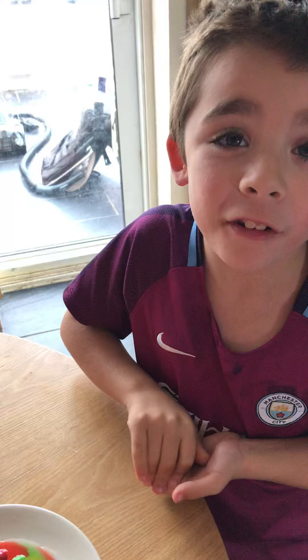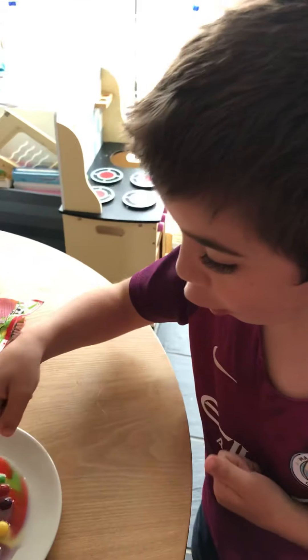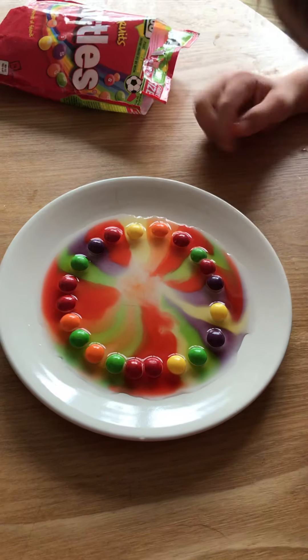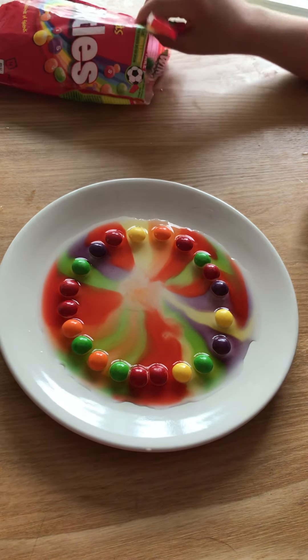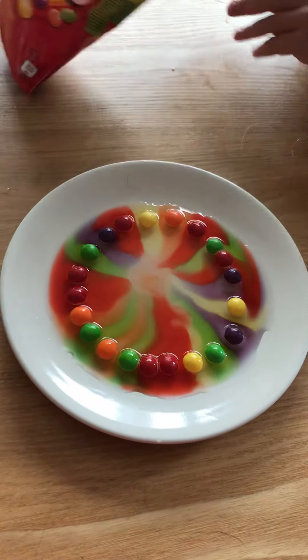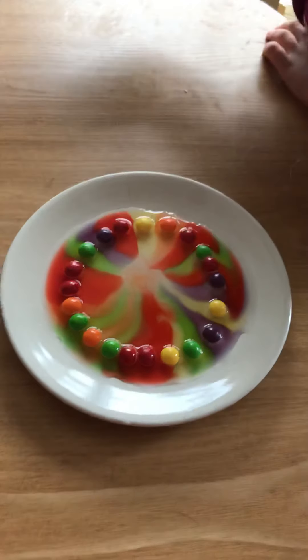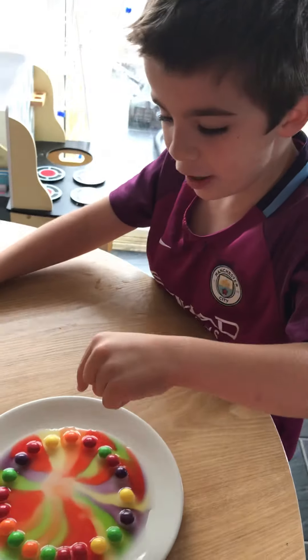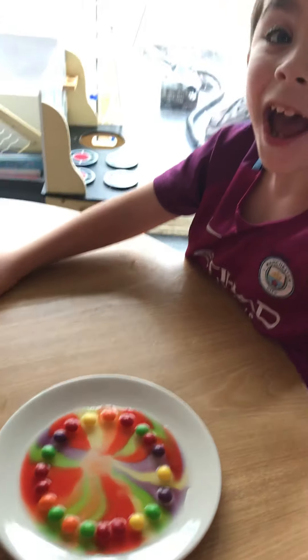I wanted this one to be real. Oh, I'm gonna take this one away — you're amazing at science, aren't you! Yeah — oops, accidentally moved it. So were you right — did it make a rainbow? Yes, it did! Look at that, guys! Wow!